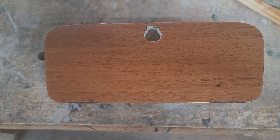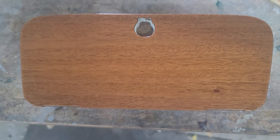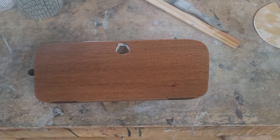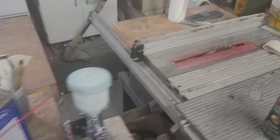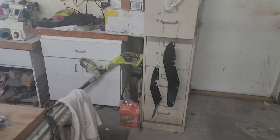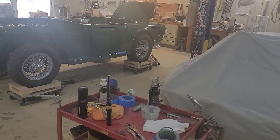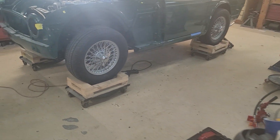Today my brother sanded and put another coat on the glovebox door — it's really starting to come around. I personally didn't get a lot accomplished: I sandblasted and painted the splash guards and fiddled around with wiring, hooking up the backup lights, the side marker lights, and some other busy work.